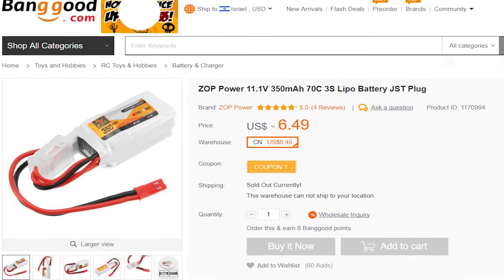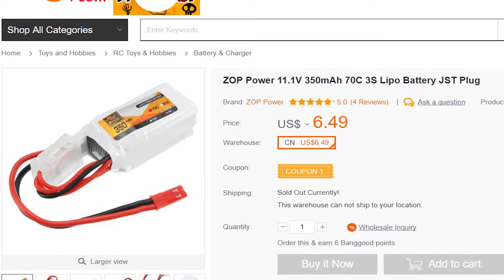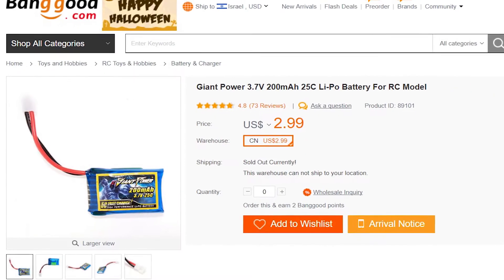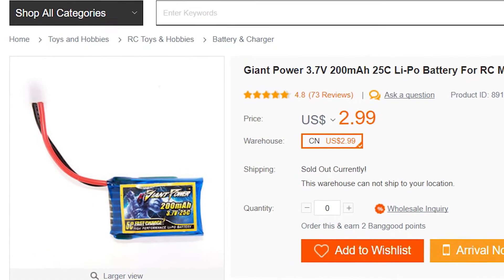For power supply, I chose a LiPo battery with 11.1V to power the receiver and the Arduino, that costs only $6.00. And for the servo, another LiPo battery with 3.7V costs only $3.00.